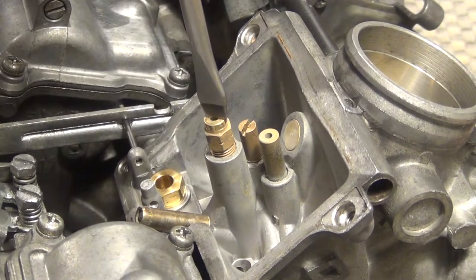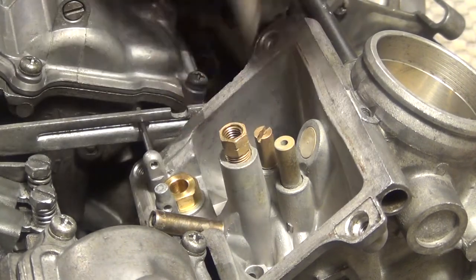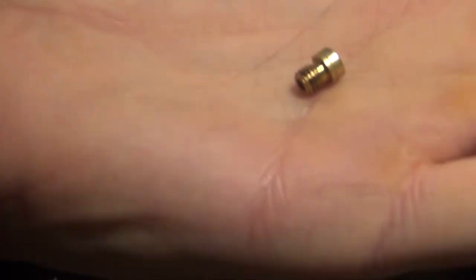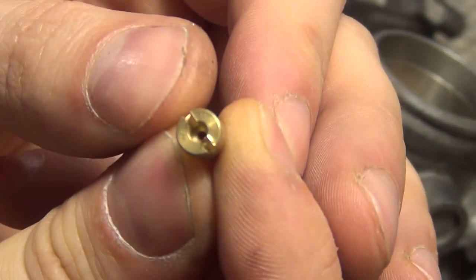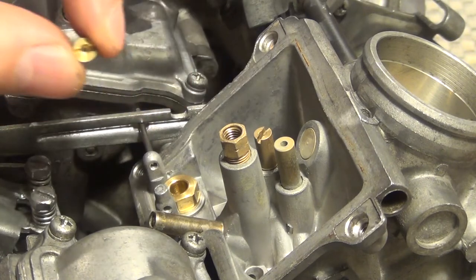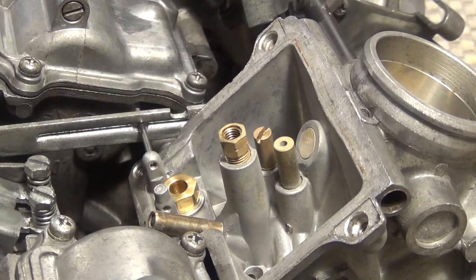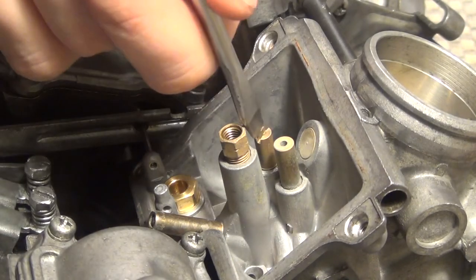The main jet comes out first. This is a size 115 main jet. Making sure the jet is clean — and as you can see, you can actually see light through it.